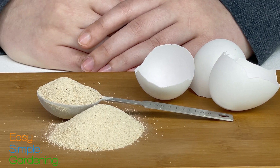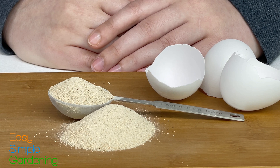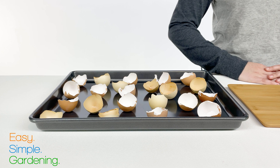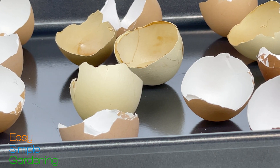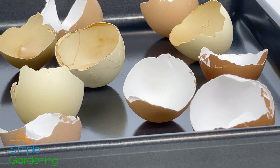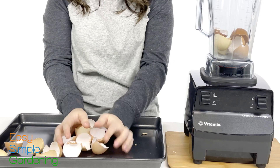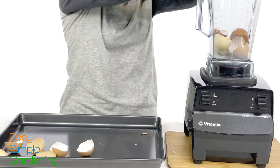So what's the right way to use eggshells? The best way is to grind up the shells into a fine powder and mix them into your soil. First you need to sanitize the shells. Do this by putting them on a baking sheet and putting them in the oven at 200 degrees Fahrenheit for 30 minutes. This is going to kill off any lurking bacteria and salmonella, and as a bonus, it also makes the shells easier to grind up.